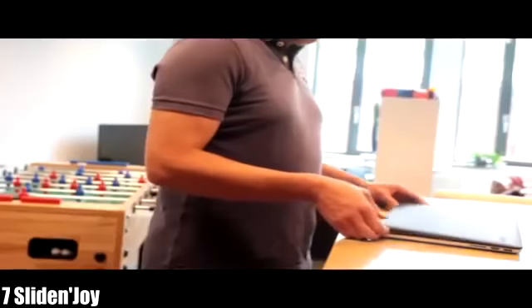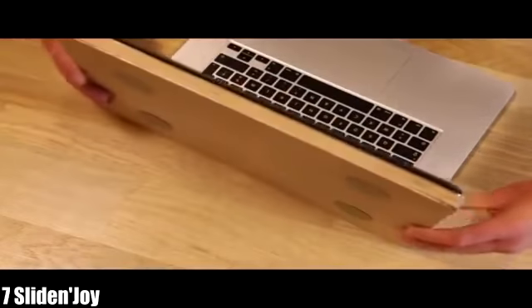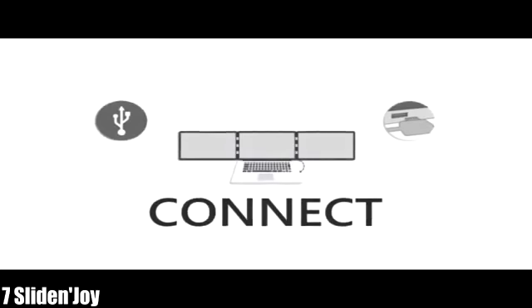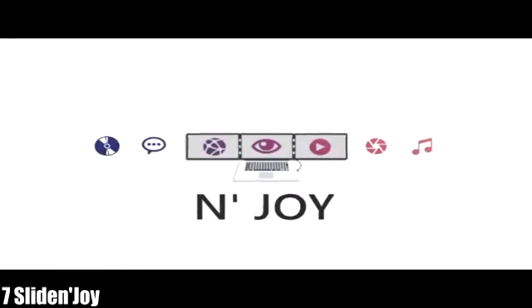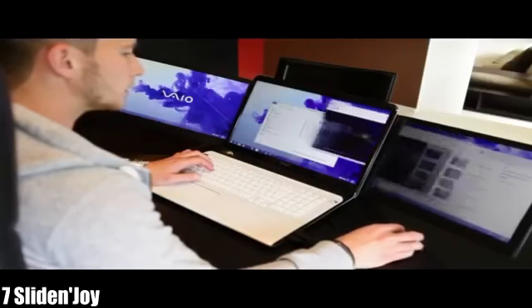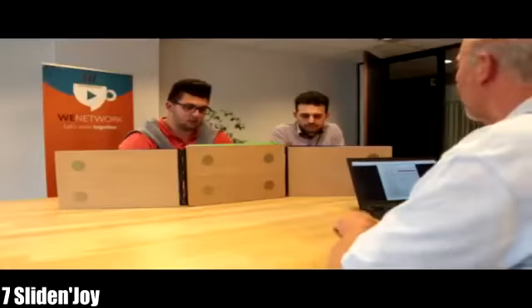Together we designed Slide Enjoy — a simple, light, and thin accessory that clips at the back of your screen, on a single USB. Whether you have a Mac or a PC, you're working, playing, sending emails, and Facebooking at the same time — that's a huge number of windows for a single screen.